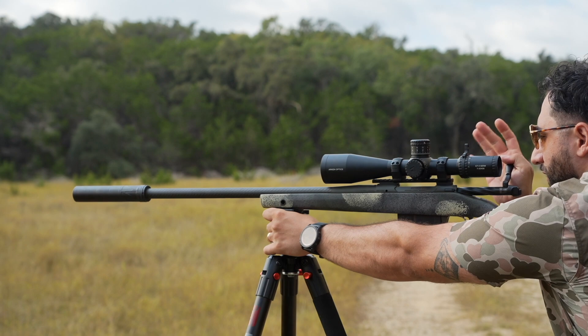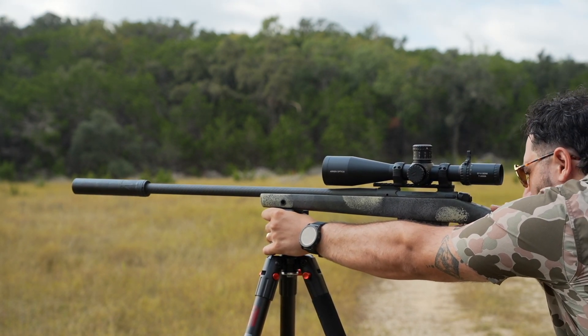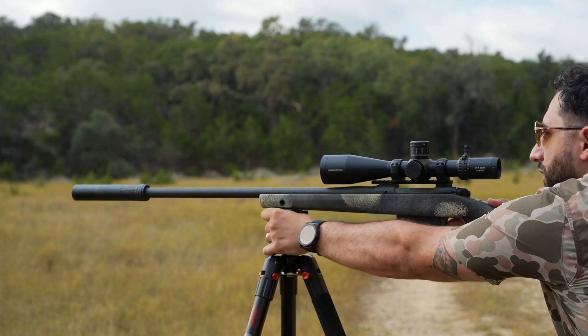Unbelievable. Sounds phenomenal. It really cuts down the recoil on this thing as well, and the concussion, which is saying a lot about 7mm PRC.